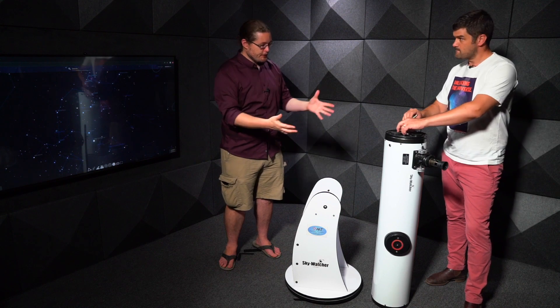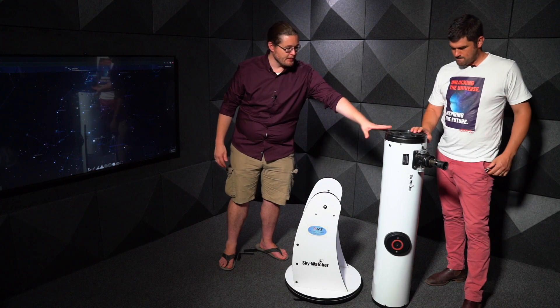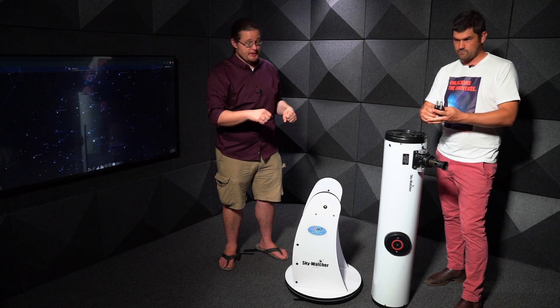Your telescope will probably look like this. You will have the base, you will have the telescope itself, and you will have some sort of either handle or knob to actually insert it.